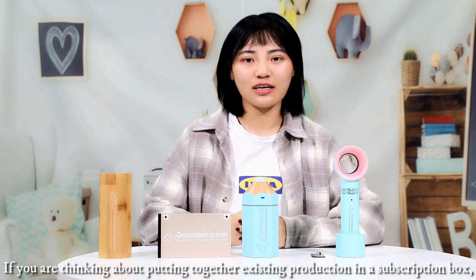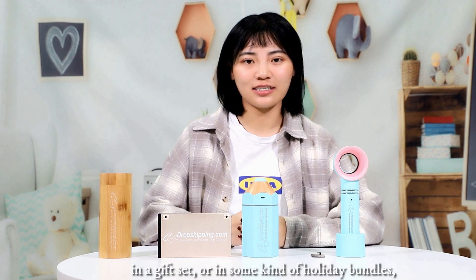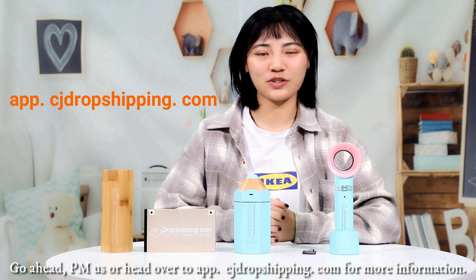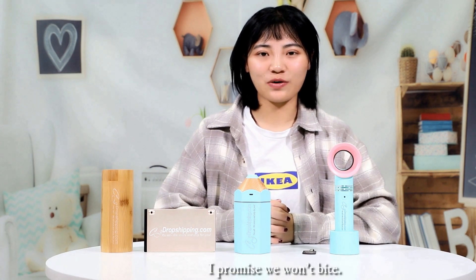If you are thinking about putting together existing productions in a subscription box, in a gift set, or in some kind of full holiday bundle, CJdropshipping can help you. Go ahead, PM us or head over to app.cjdropshipping.com for more information.